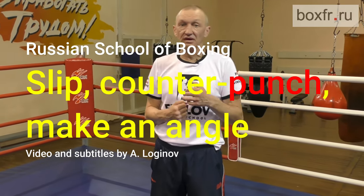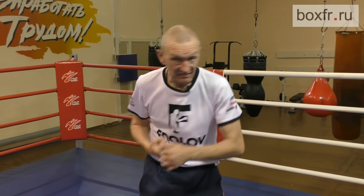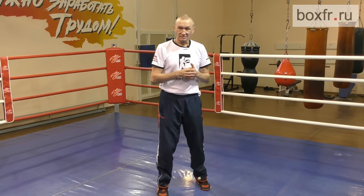Hello friends! Today we will discuss some elements of defense and the counter-attack — slip and punch inside, and move away from the line of fire. Talking about defense, today we will learn how to slip and counter-attack. I will show it on the heavy bag. I need the bag today because all my boxers have already left for today.